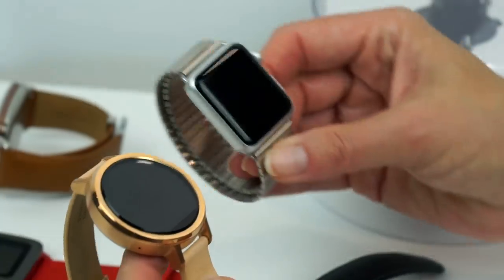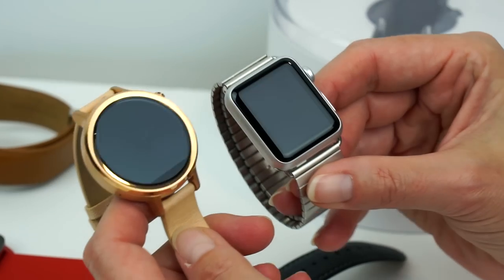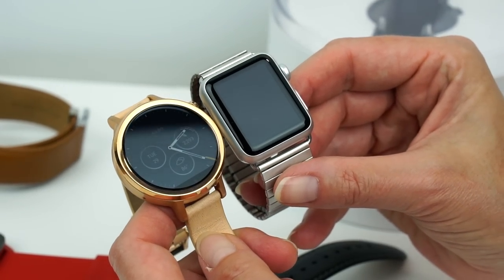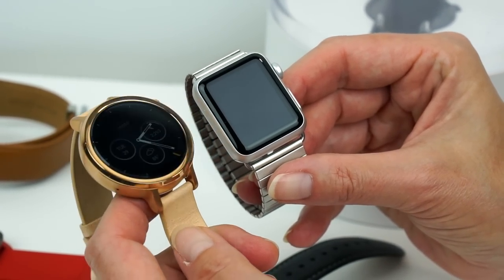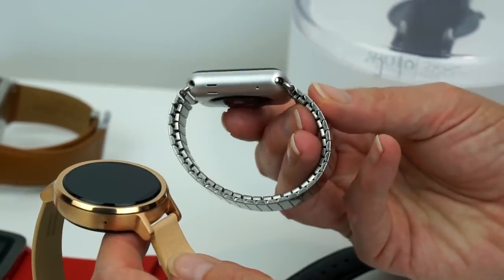And then we have the Apple Watch — this is the Sport edition with a third-party metal band on it. This is 38 millimeter, so you can see the difference in size. Not too bad, actually. And I have to say the Moto at least looks like a traditional watch more so than the Apple Watch does.